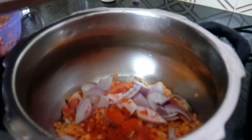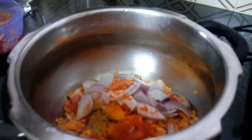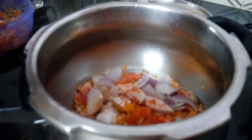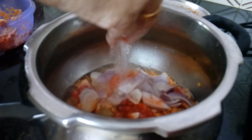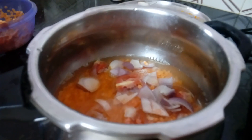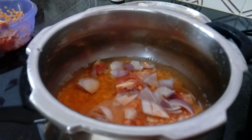With the water, we pour over the dry dal to make it easier to prepare. Then we drain the water and dry the dal before cooking.